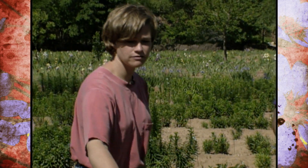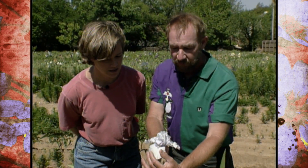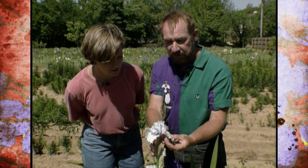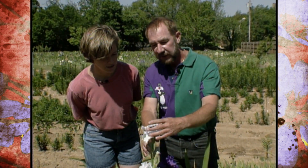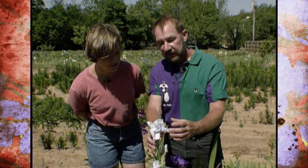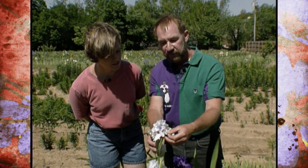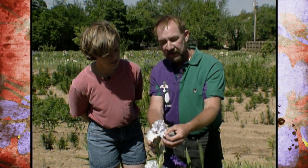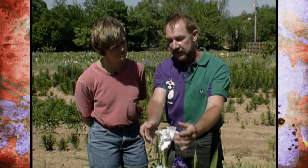What are you looking for as far as the actual flower is concerned? We're looking for nice flower form that has a nice wide petal or fall right here, and what that does is give you a lot of color in the garden. We're also looking for standards that stand up like this and give the classic iris form. If the standards are weak, they're going to fall out like that and you don't have that nice, pretty classic iris form with the standards up and the falls.